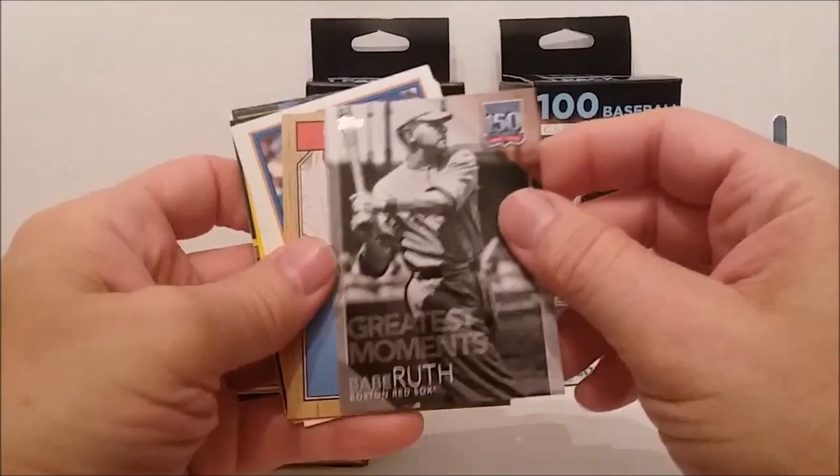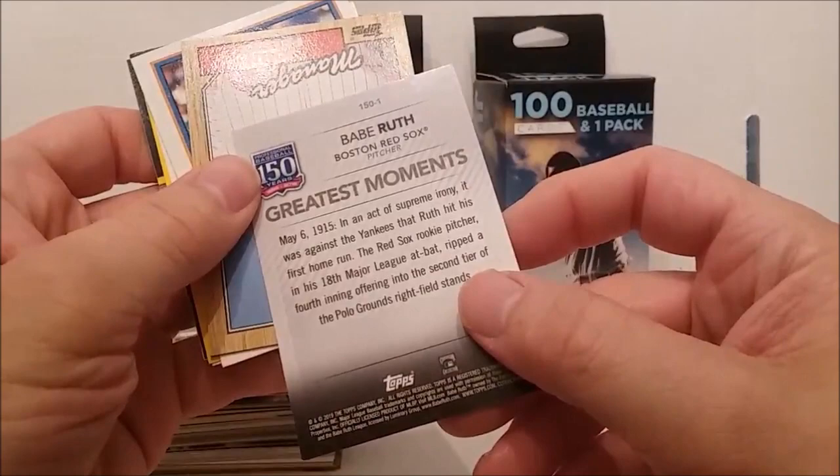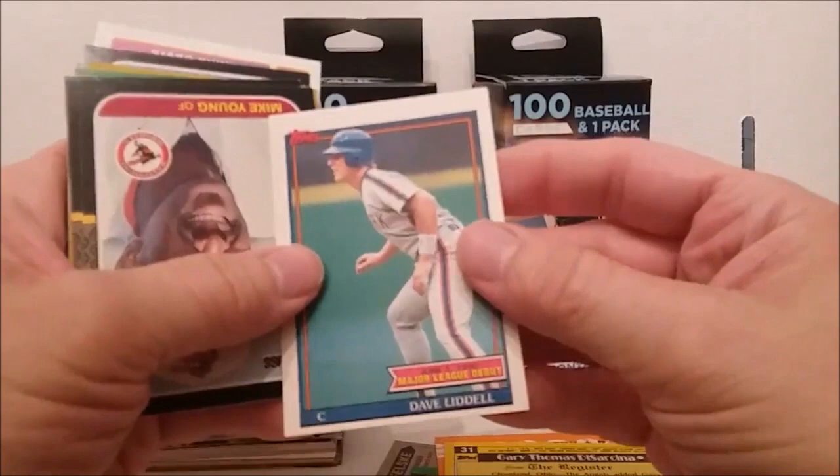This time we've got — oh, look at this, right on top — 150 Years of Greatest Moments Babe Ruth card from Topps! All right, nice. Start out good with this one. John Felski, Dave Rold. Let's see if we can get through these kind of guys real fast — Major League Debut, Edwin Davis.